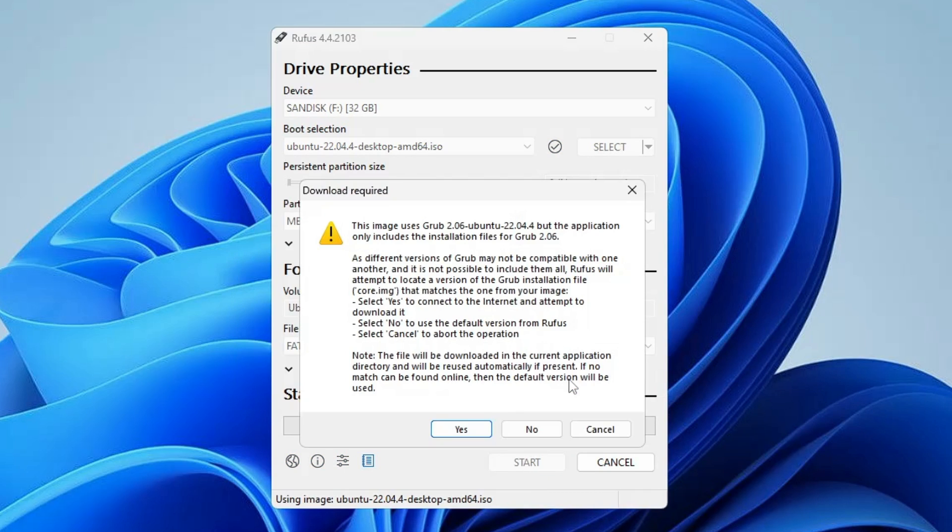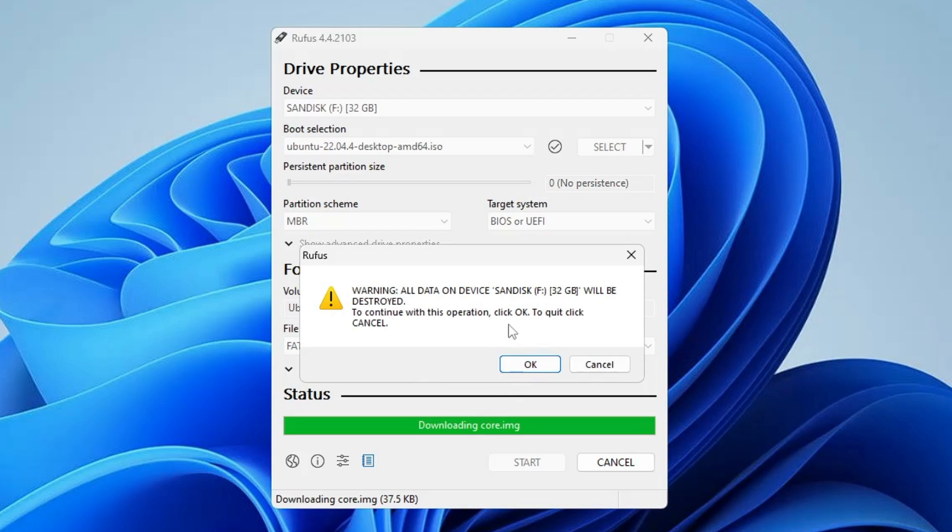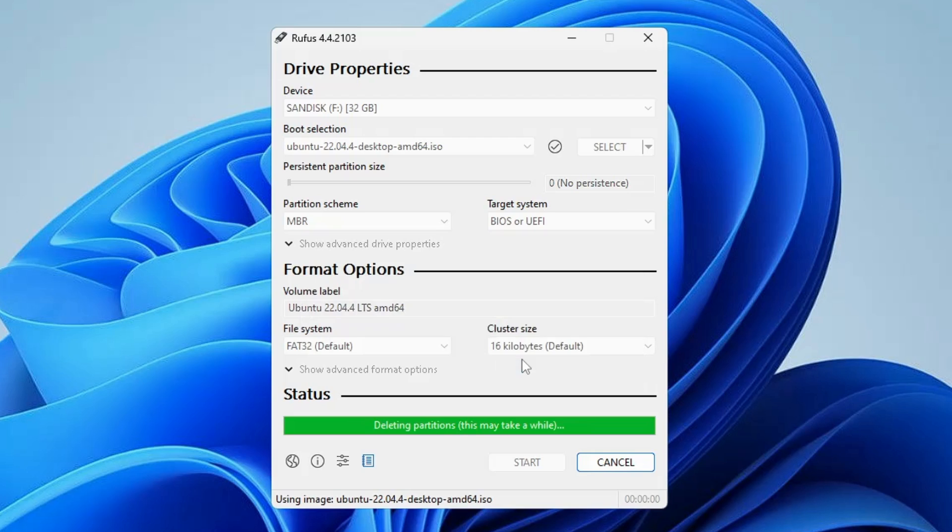Click Start, then click OK. A warning will appear saying all data on the device will be lost, so make sure you have backed up any important files on the drive first. Once you are sure, click OK and the process will begin — it takes about 10 minutes.